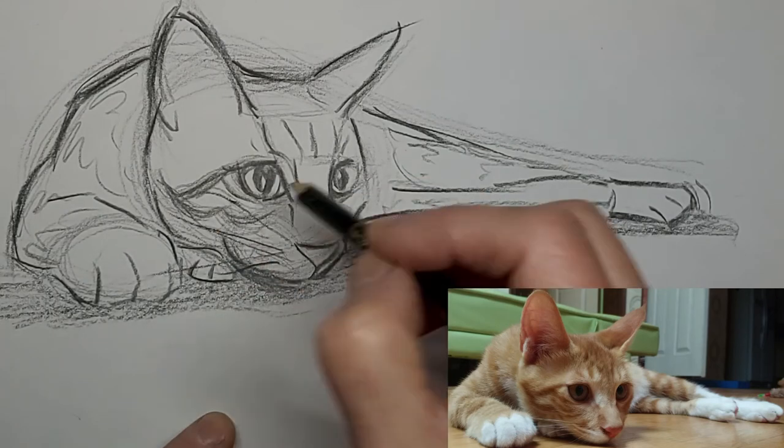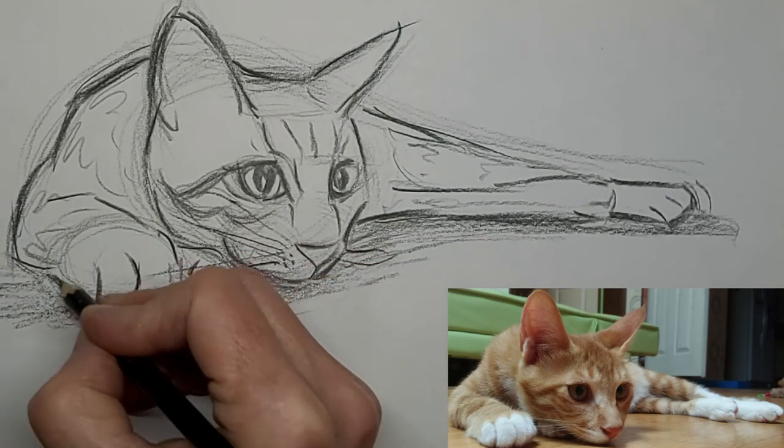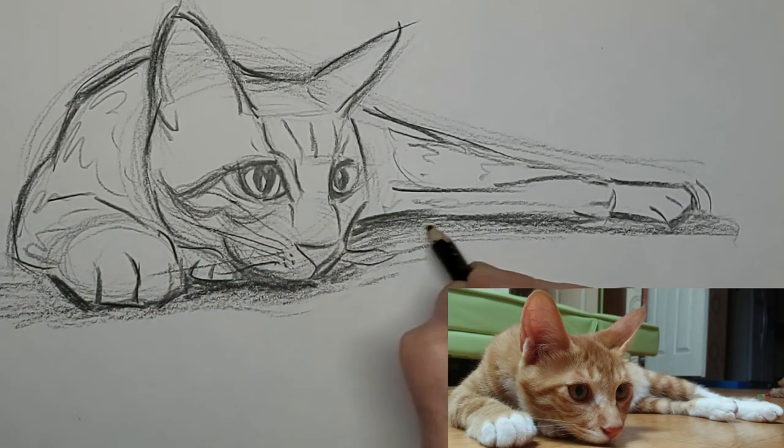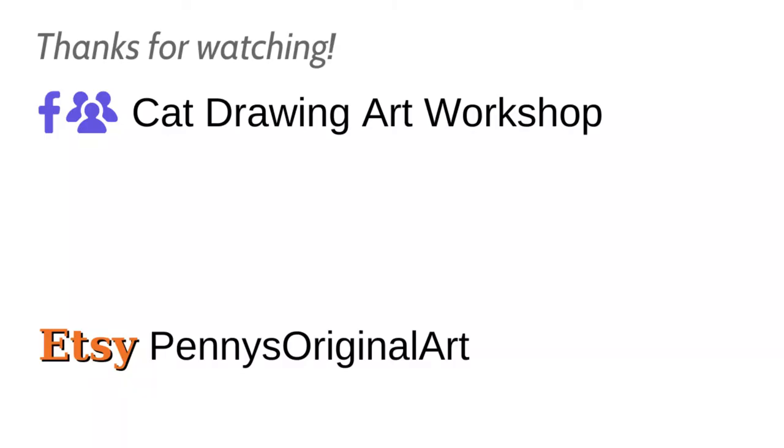Add some whiskers. Thank you so much for watching today. Don't forget to subscribe, check out our Facebook group, and we'll see you next time. Bye.